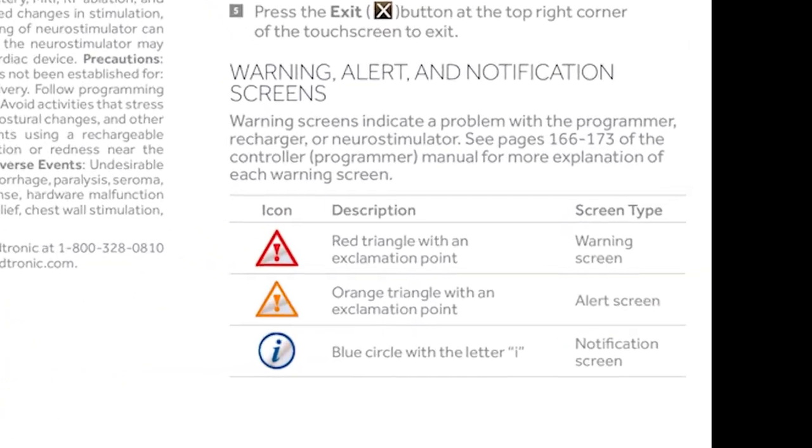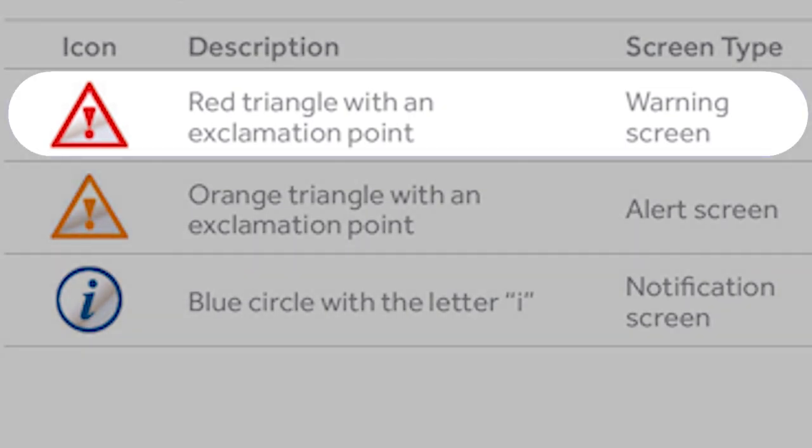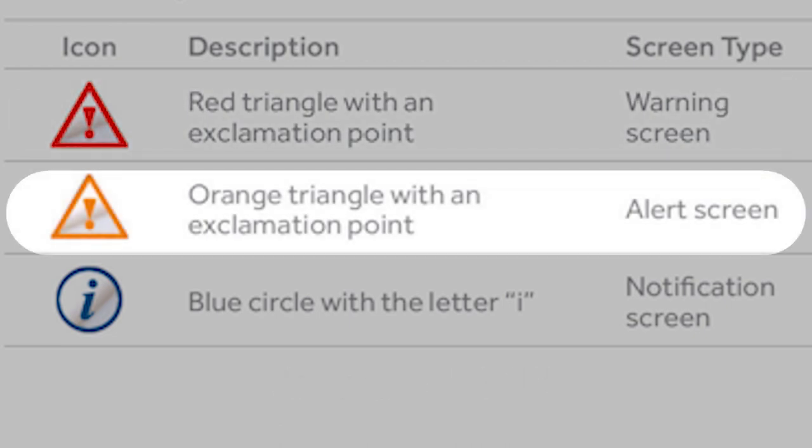Last, you might see some notifications pop up on your programmer. A red triangle with an exclamation point is a warning screen. Warning screens indicate a problem with the programmer, recharger, or neurostimulator. See pages 163 through 171 of the controller manual for more explanation of each warning screen. An orange triangle with an exclamation point is an alert screen. Alert screens indicate a pairing or other connection problem between the programmer, recharger, or neurostimulator. See pages 171 through 181 of the controller manual for more explanation of each alert screen.